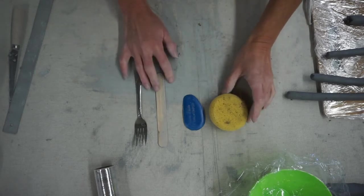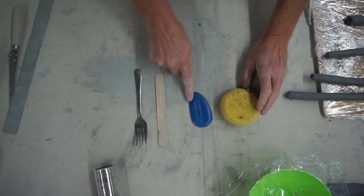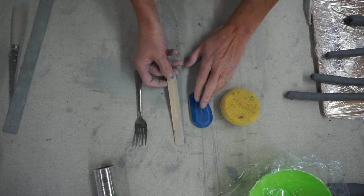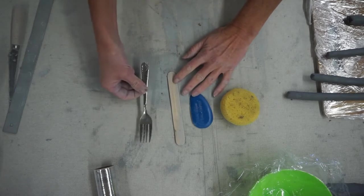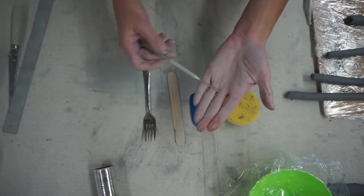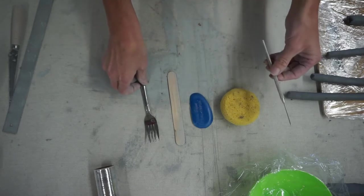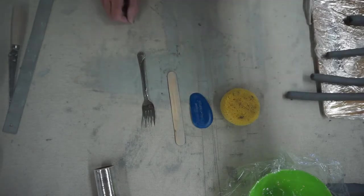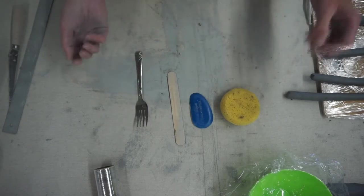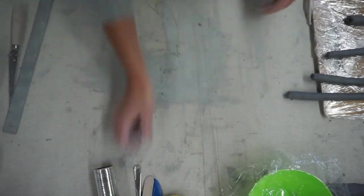The other supplies you'll need are your sponge, a rib tool if you have one — if not, your popsicle stick will work as a replacement — and your fork, which replaces the needle tool. In ceramics, a needle tool is used for scoring; your fork works just great and is actually faster. A needle tool is not necessary.